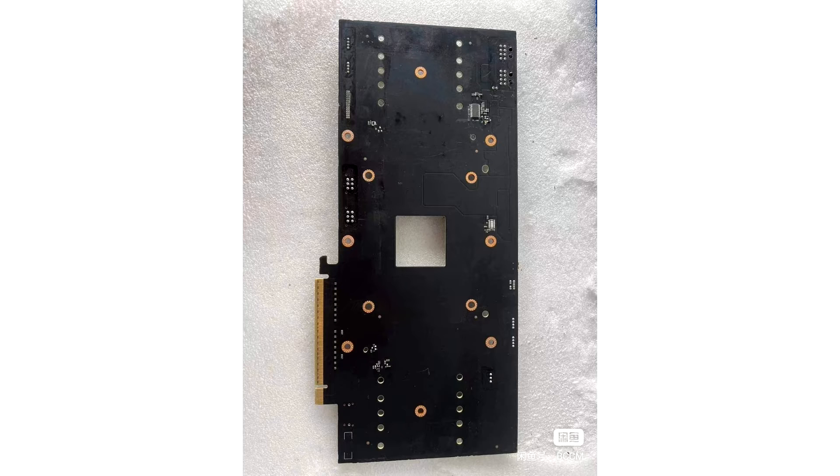Previously, we have seen consumer-tier GPUs being reverse-engineered into two-slot designs for the AI market, but this new model is something entirely brand new. The mod is listed on Goofish, a Chinese marketplace known for some unusual tech items. We also got to see prototypes of the RTX 4090 graphics card there.